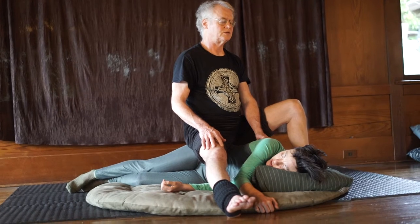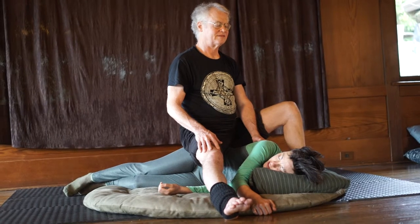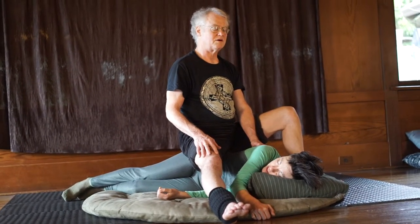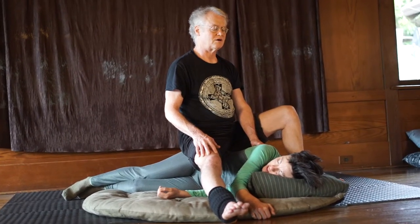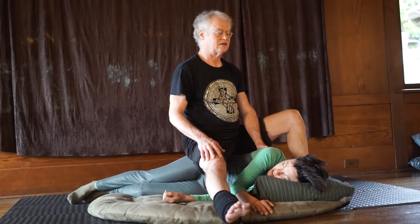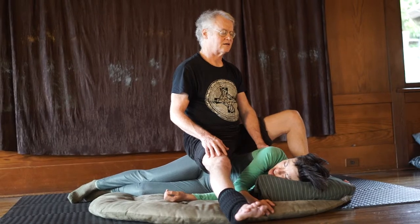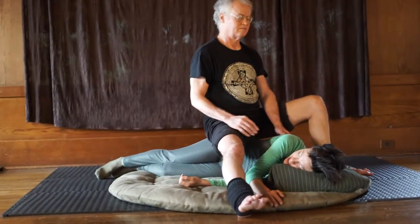So your hips will sway more easily when you walk now. Yes. This is good for men — to let their hips move a little more, a little bit more sway when they walk. Men tend to walk a little stiffly. So good, oh my god, so good.